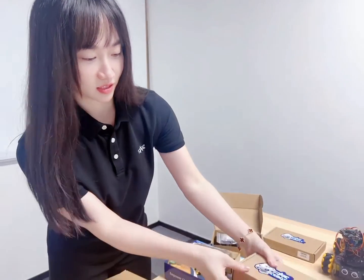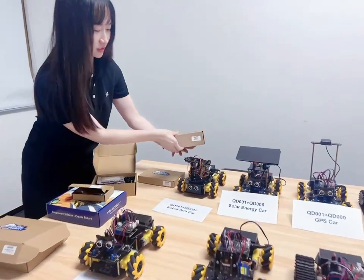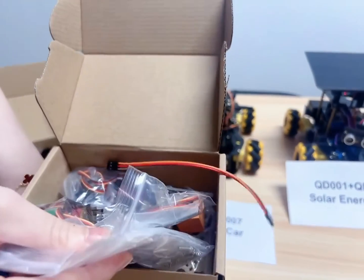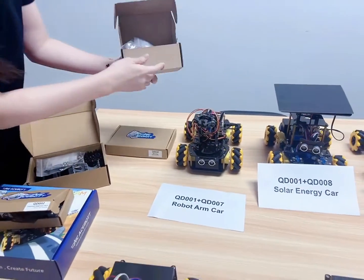And with our QT-007, it's a robot arm pack. Together, you will get this robot arm card. We have the block and some servo, and you will get this card.